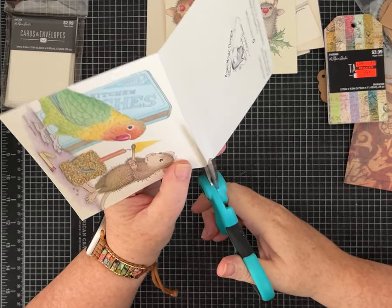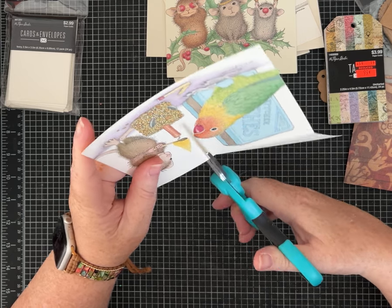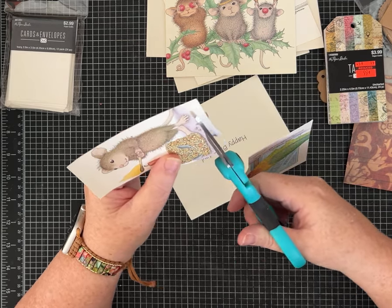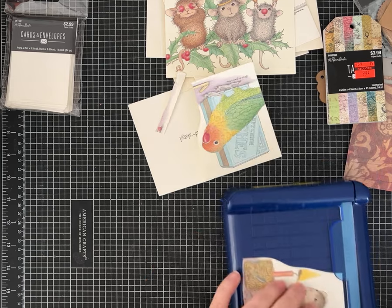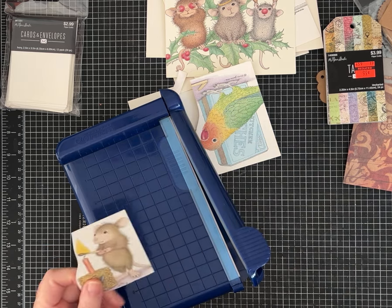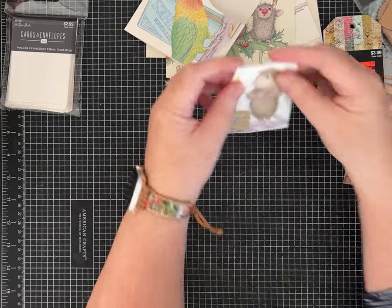I'm going to take my scissors and just cut out — I'm not sure yet if I want to fussy cut, but I guess I'm going to at least fussy cut this one side. I think I'm going to cut off that little matchstick there. I want this to be nice and straight, so I am going to lay it on my trimmer and we'll see how we do. What are we going to make?